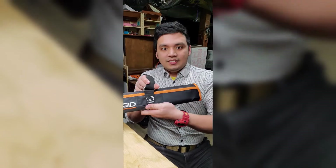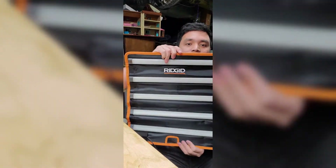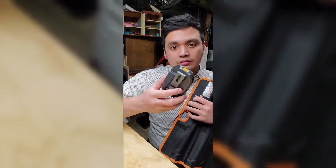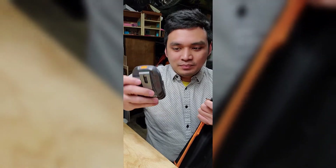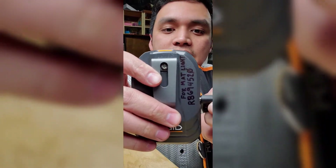Next one is the mat light. For the mat light power source adapter, it inserts fully. As you can see, that's as full as it can get — nice and snug.